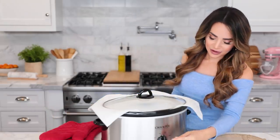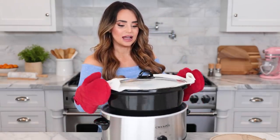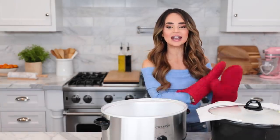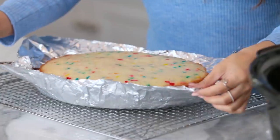Once your cake has baked, turn off the heat and put on oven mitts to remove the stoneware from the pot. Place it on the counter and let the cake cool in the stoneware for about 15 minutes before removing it. Then remove the cake and place it onto a cooling rack. Once your cake has cooled, place it onto whatever serving tray you'd like — a basic plate, a cake plate, or a cake stand.